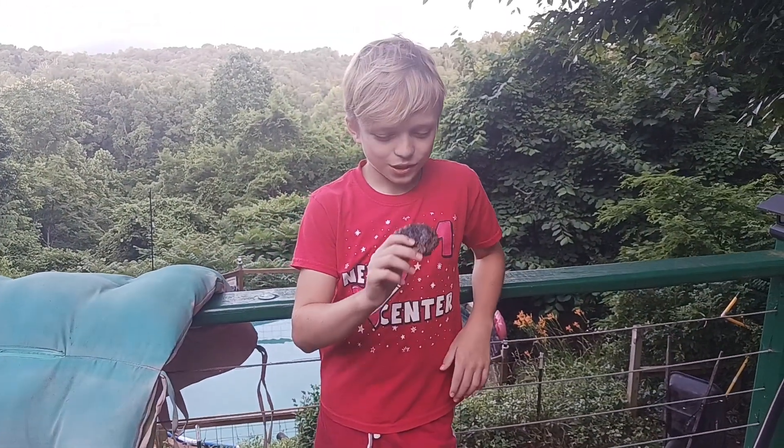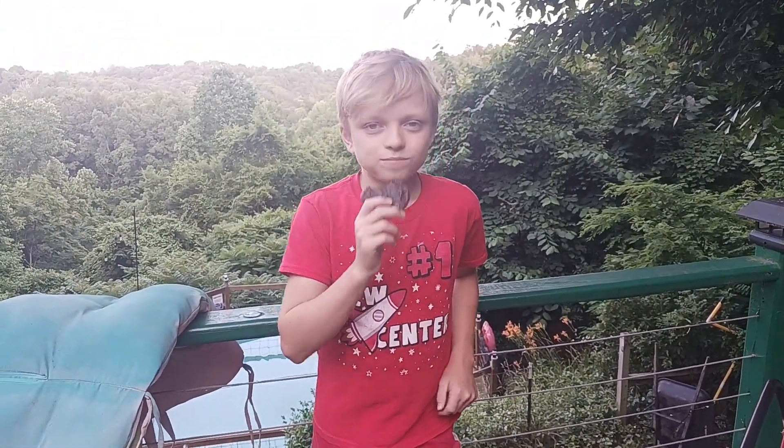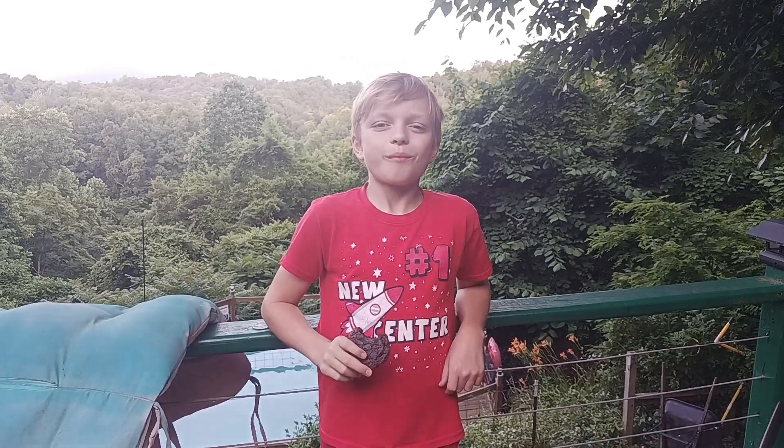Hey taste tester, have a little taste — do you like it? Yeah! All right everyone, come back and see us again. Don't forget to like and subscribe.